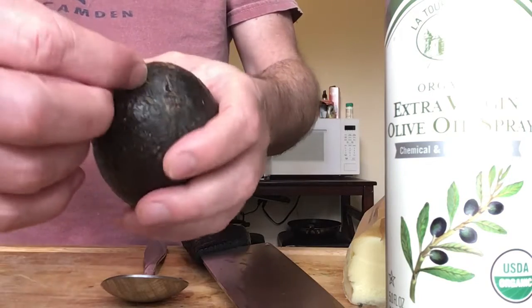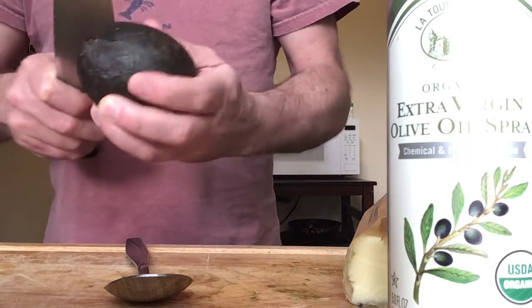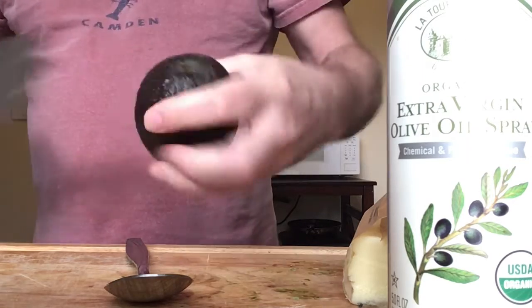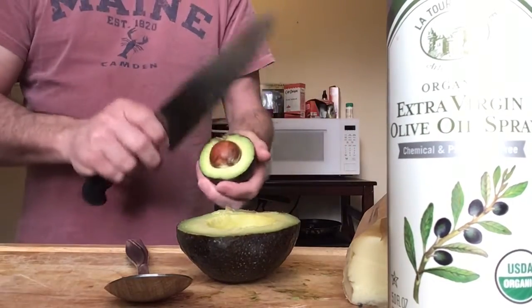You take this fucking thing out, this little nub, little belly button, dig that shit out of there. All right, here's how you open it: you carve in, spin it around, twist — there, it's open. Get the seed out, turn.